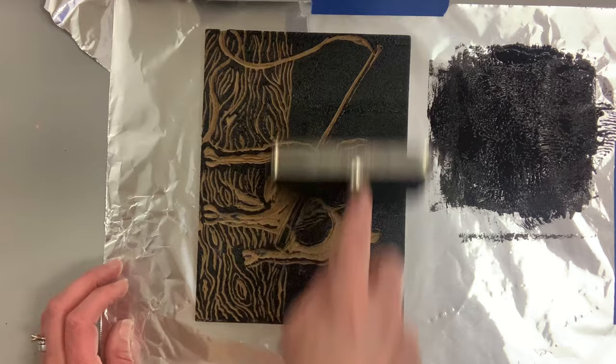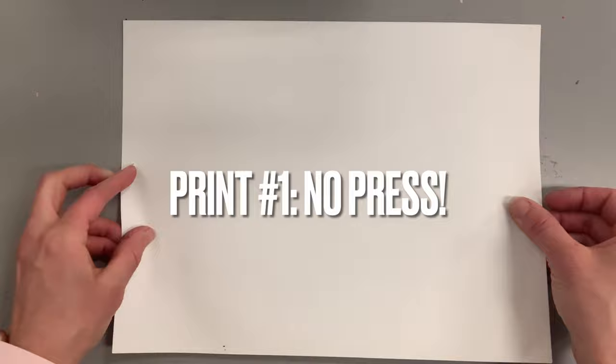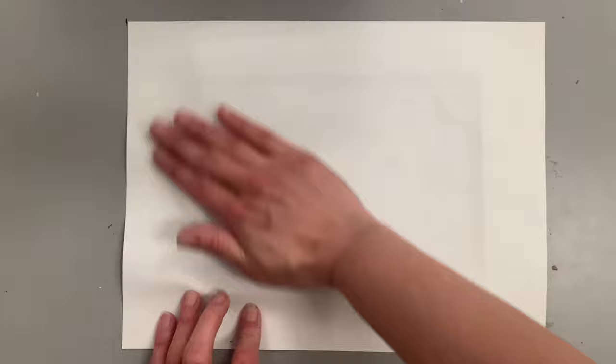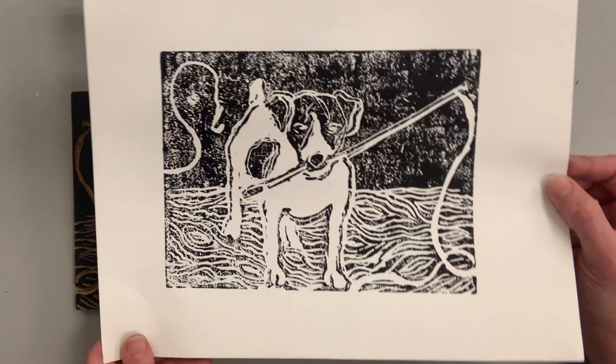I turned the background audio up so you could hear that sticky sound — that is the sound you want when rolling your ink; it kind of feels like you're rolling honey. Make sure your hands are clean. I'm going to print without a printing press first — this is a very low-tech way to do it if you don't have one. You can see I'm furiously using my hand because your hand is the printing press. Once you've rubbed the paper and the ink has transferred, it's time to pull your first print.